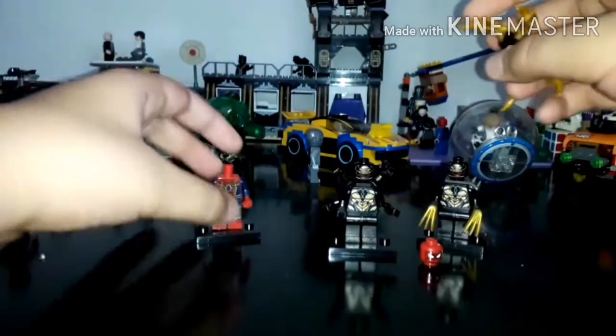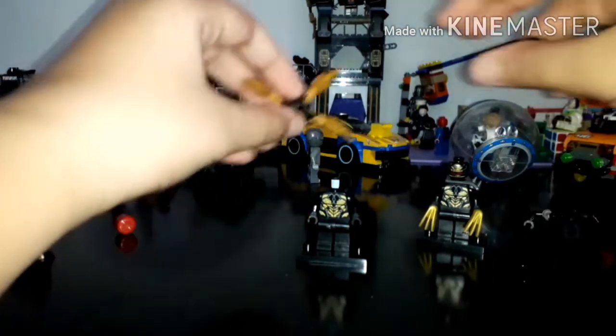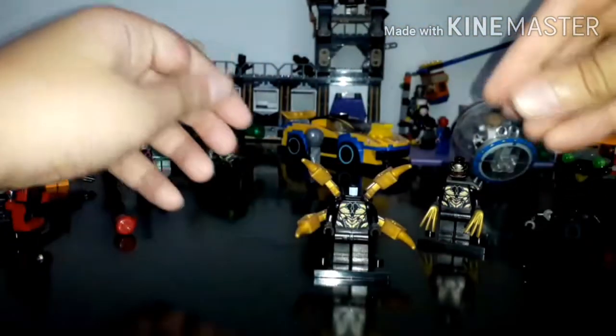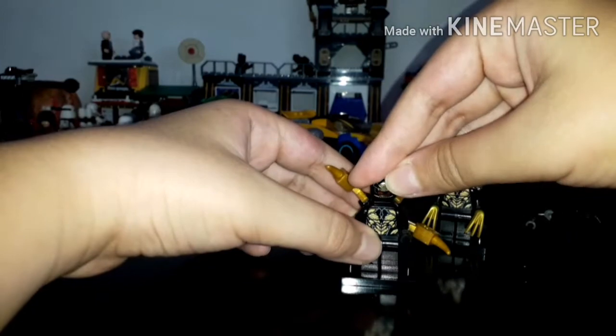We're not gonna use any nail polish — it was from mom, she's not home — but I don't need it anyway. I like this piece. I need to put it on so it should look like this.